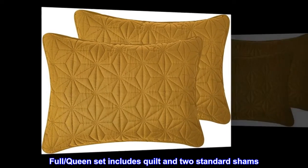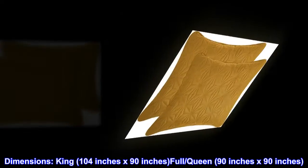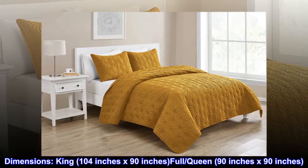Full/queen set includes quilt and two standard shams. Dimensions: king 104 inches by 90 inches, full/queen 90 inches by 90 inches.